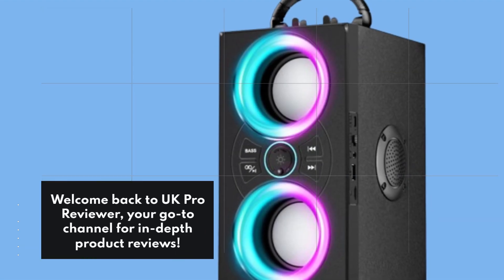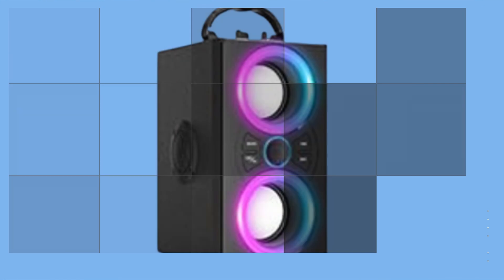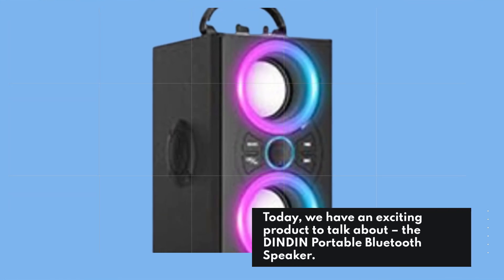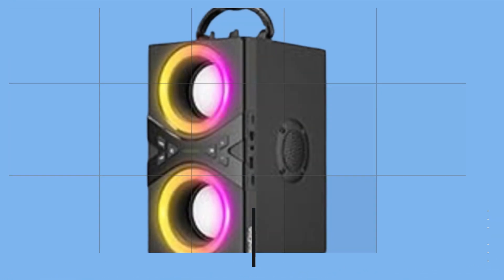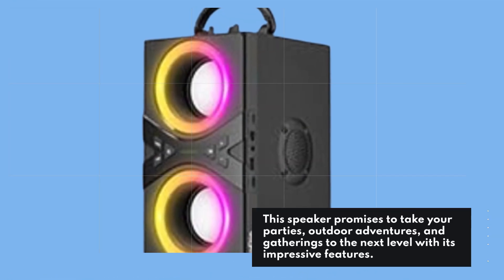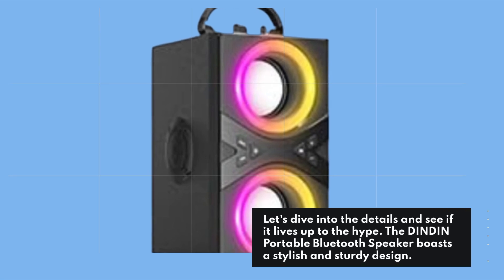Welcome back to UK Pro Reviewer, your go-to channel for in-depth product reviews. Today, we have an exciting product to talk about: the Dindon Portable Bluetooth Speaker. This speaker promises to take your parties, outdoor adventures, and gatherings to the next level with its impressive features. Let's dive into the details and see if it lives up to the hype.